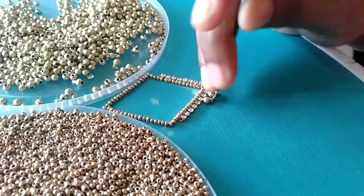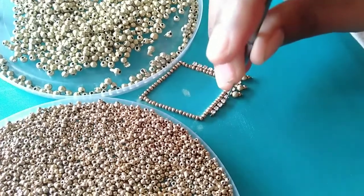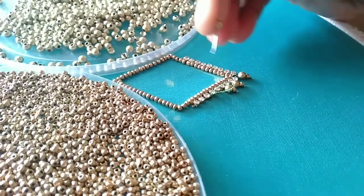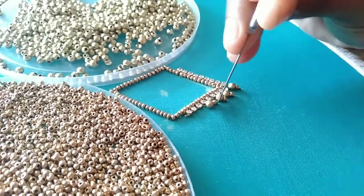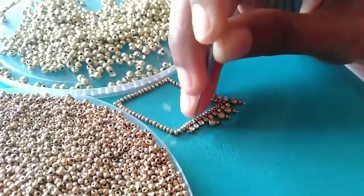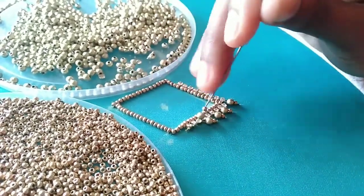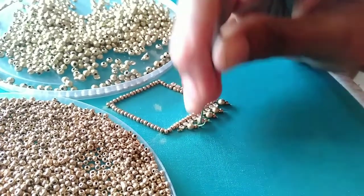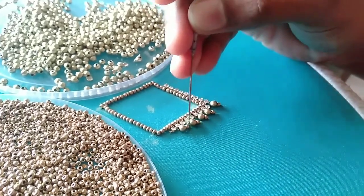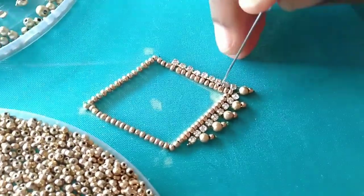We are working with a key block and the beads are made as a loop, so I am going to start the method and then complete all of these blocks.